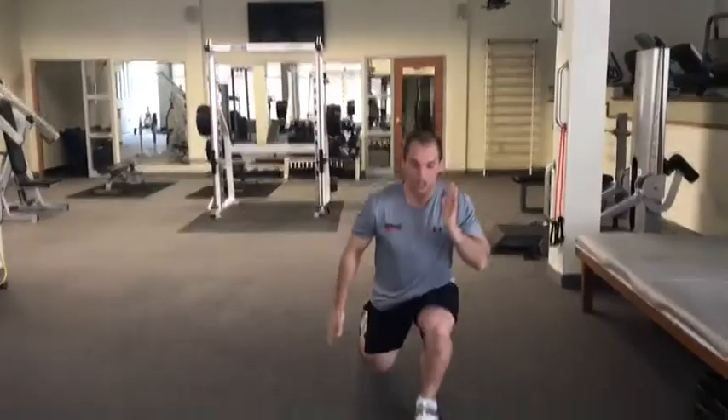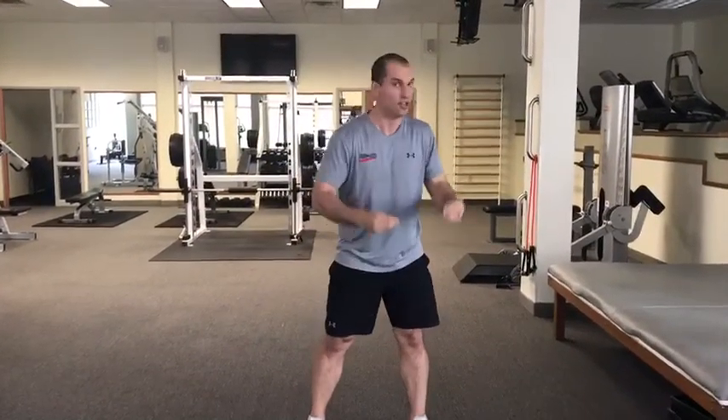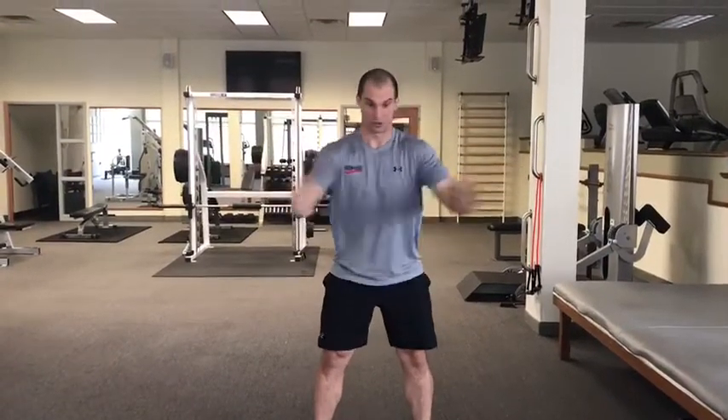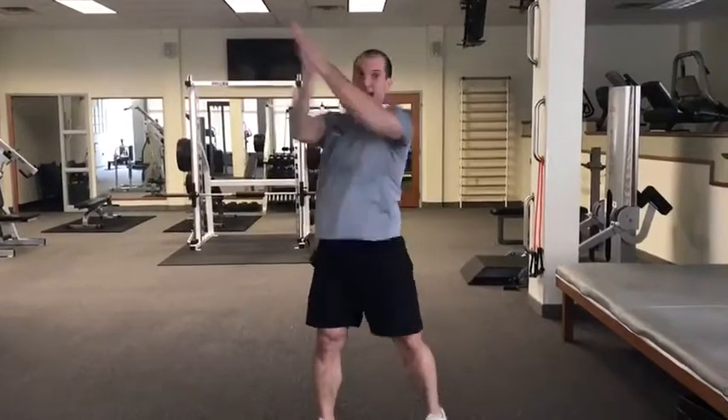Then we have 20 total reverse lunges, and then we have diagonal wood chops. Grab a throw pillow or squeeze your hands together as hard as you can and hit 10 diagonal wood chops on each side.